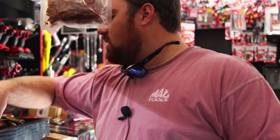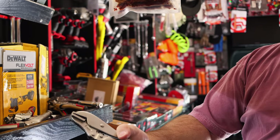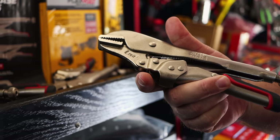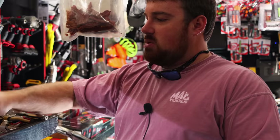Those look good. Flat jaws. That's even got the Mac tools in the end of it. What is it, like a 10-piece set? No, they're all individual - not knowing which ones people want.